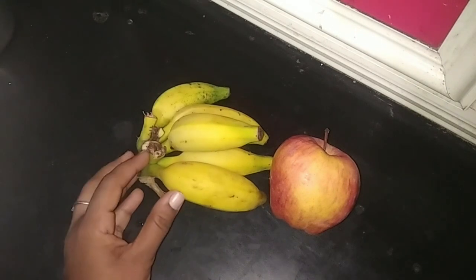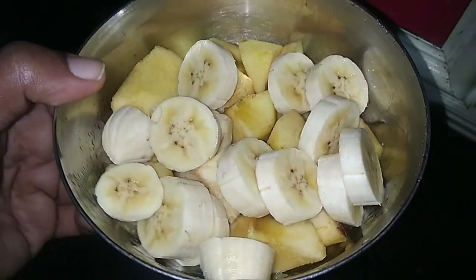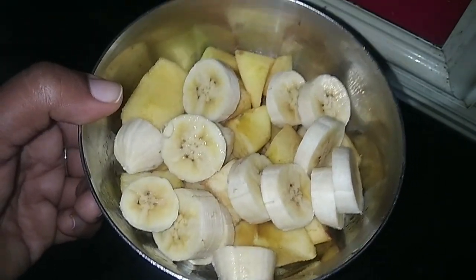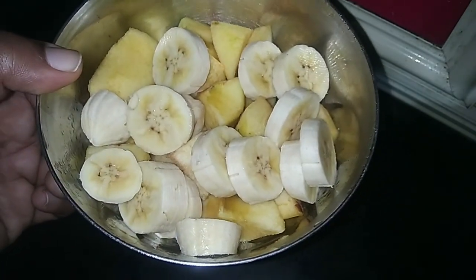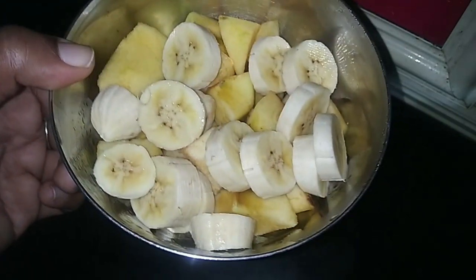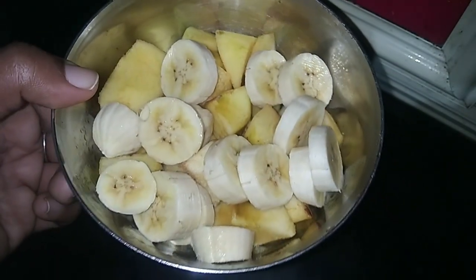I am ready to make it frozen, we are ready to make it creamy. I am going to make the recipe for 3 to 5 minutes. We have very nice frozen, we have to make it very dry. We have a great taste.